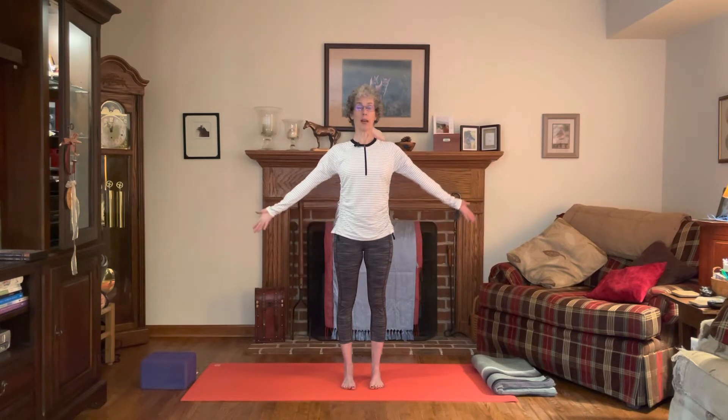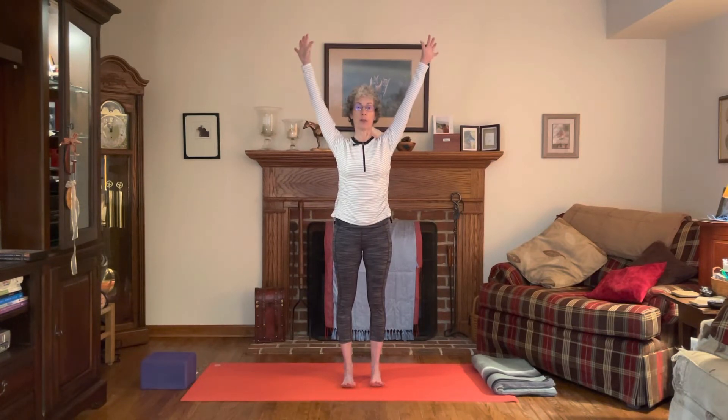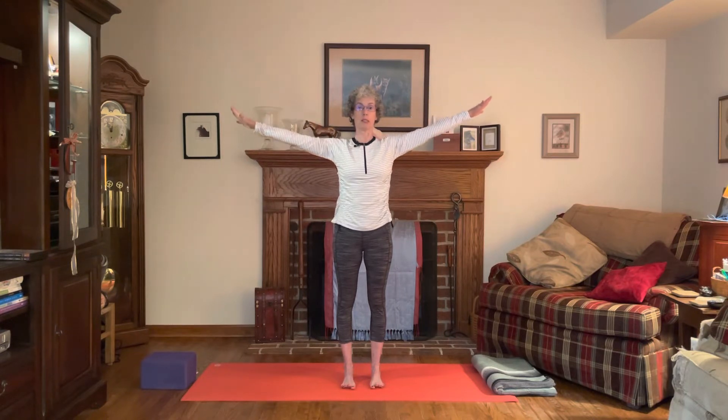We're going to inhale and float the arms all the way up and overhead. As you float the arms up, lift the toes up off the mat. Then as you float the arms down, turning the palms down, think of spreading those toes again and placing the toes back down on the mat, finding that conscious footing.